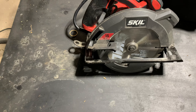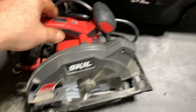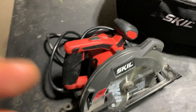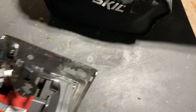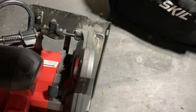Hey guys, today we're taking a look at the 15 amp Skill saw made by Skill. These are great to have around to cut wood if you're into building anything with wood. They're really good saws — they come with a laser light so you can see and cut straight.